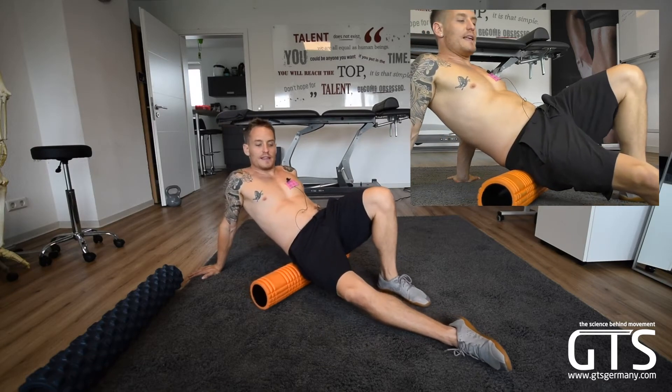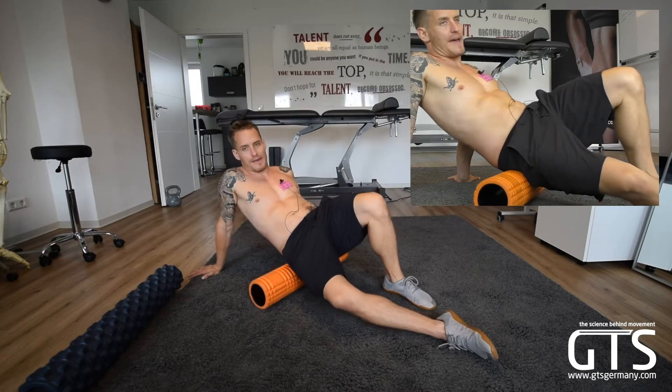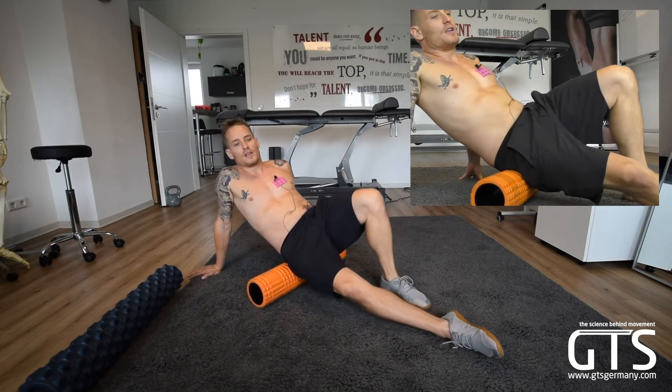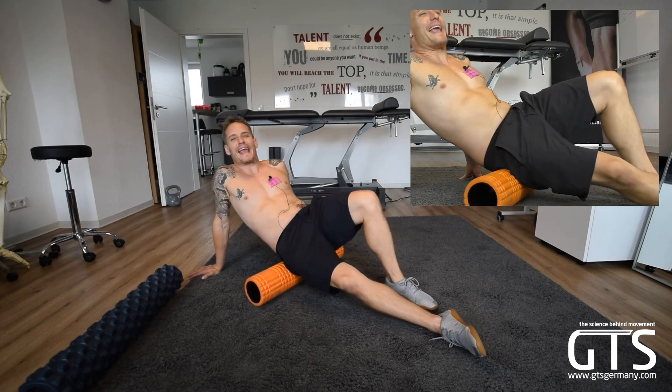What we really want to have happen is the piriformis and butt area in the back to relax so we can start opening this area up, because you're going to notice a huge difference in your mobility, your sciatic if you have any, and your lower back tightness and pain.